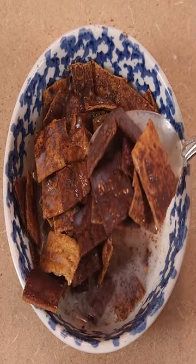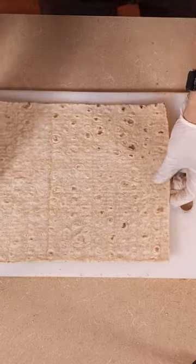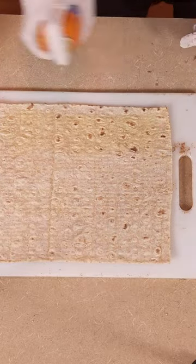Cereal for weight loss is possible thanks to Joe Duff's 3 Ingredients Cinnamon Toast Crunch. Start with one Joseph's Lavash bread and a zero-calorie cooking spray.